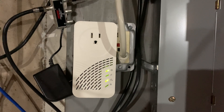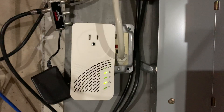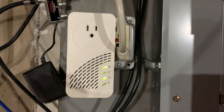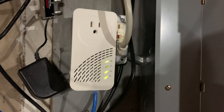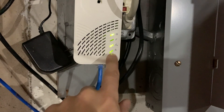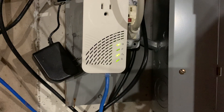Our first install location is downstairs here in the basement, which is right next to my router. As you can see, it's all lighting up. All I have to do is plug in Ethernet directly into my router, which I will do next. That part's done — we can see network traffic coming through this part of the device. Now let's go set up the other one upstairs.